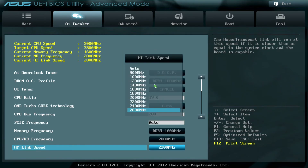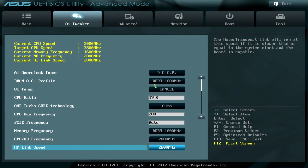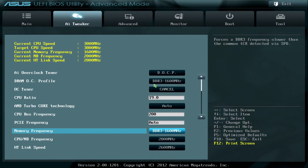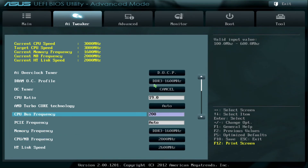As you can see here, the HT-Link speed can't go past 2600MHz at a reference clock of 200, so to push further, that's going to have to be increased. Also, the clock frequency of the HT-Link is derived from the CPU Northbridge, so it can never exceed that frequency.